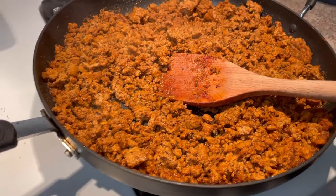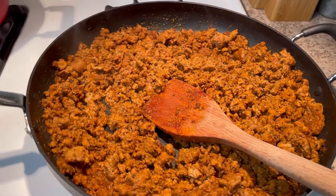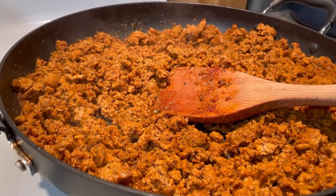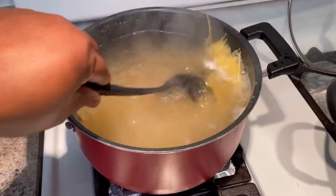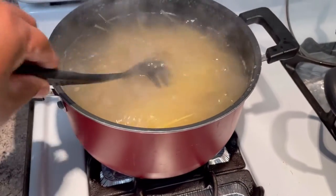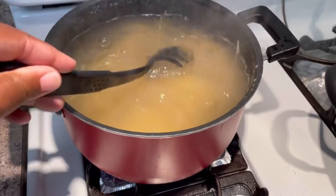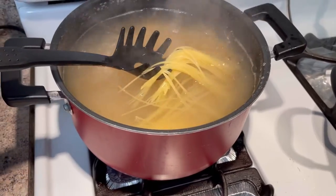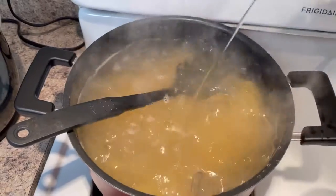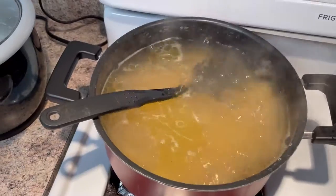A quick tip: when you make your ground turkey, do not overcook it because ground turkey can dry out. Make sure you add olive oil into the meat to keep it moist and add flavor. When your water is boiled, get your noodles in — you don't need to cook angel hair for too long because it cooks very fast. I also like to add some olive oil to the water.